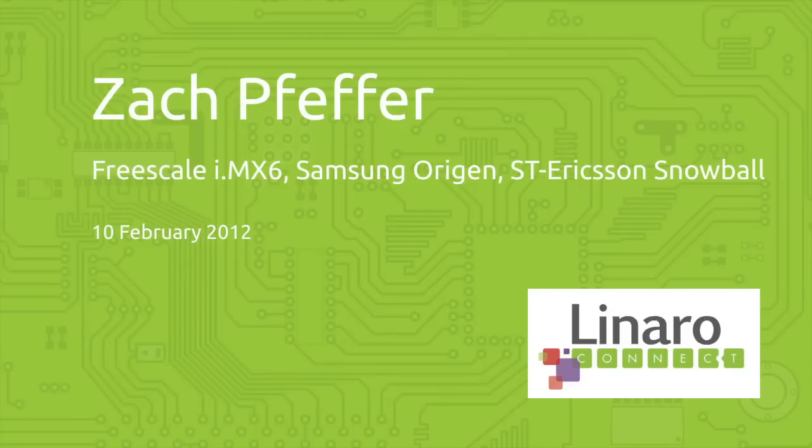Here at Linaro we put together Android builds that we release every month for a variety of boards. Connect is a great opportunity to do wonderful things with these boards and bring them much further in one week than sometimes we can do in a couple of months. People who care about these boards come and work with us to enable graphics and multimedia, and this week we had an extremely fantastic week where we were able to take a board that's never run Android before and actually get Android running on it.